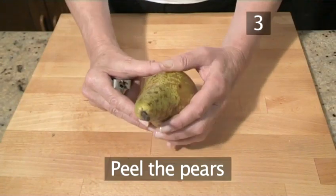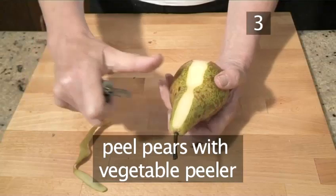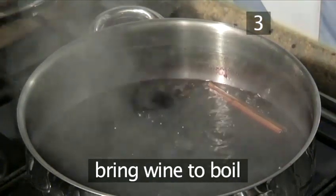Step 3: Peel the pears. While the wine is heating, take the pears and carefully peel them with a vegetable peeler. Leave them whole and with the stalk still on. Now bring the wine to a boil.